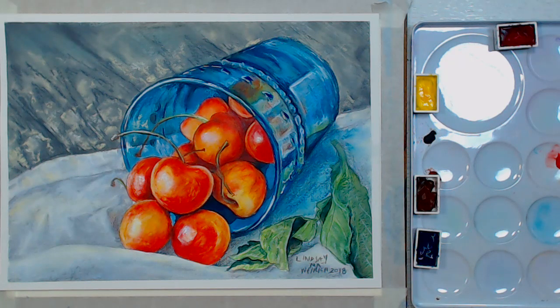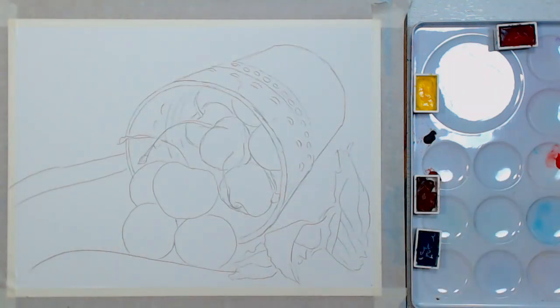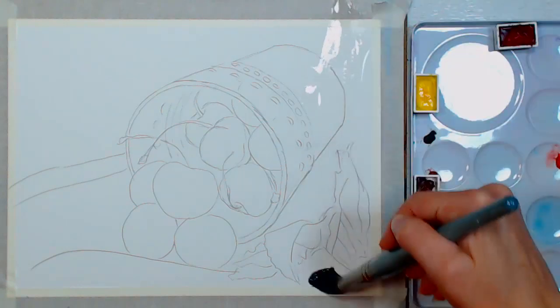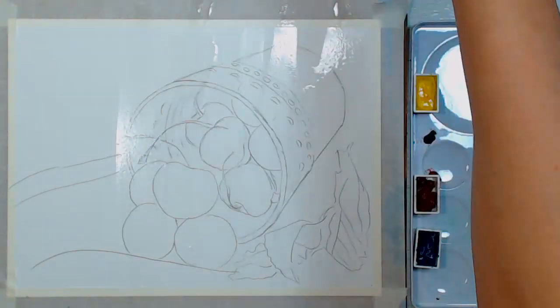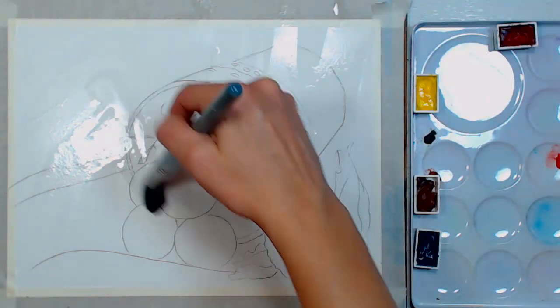I apologize if there's background noise — the furnace just started. We're going to begin by wetting the entire paper. You can use whatever large brush you have. I like to do this because it keeps you from getting a cut-and-paste look on your painting and helps everything be married and harmonized.